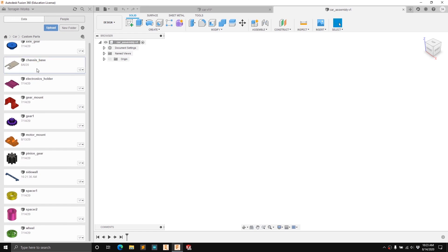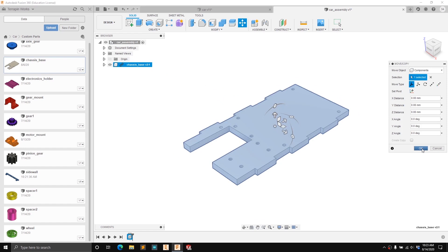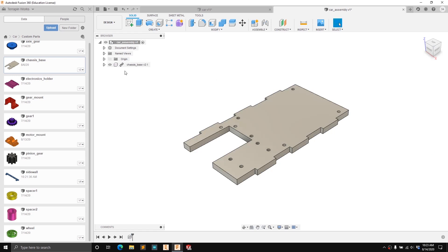We're going to start with the chassis base, so click and drag it in. It might take a second to load and then it'll place it into this workspace. Right now we just want to press OK on the move copy dialog. You can see this little chain icon next to the chassis base — that means it's linked to the chassis base part, so if we made a change and saved it in that part it would update in our assembly.